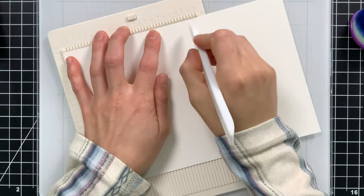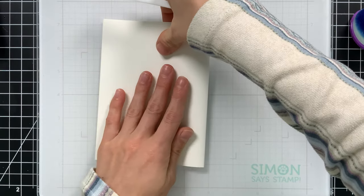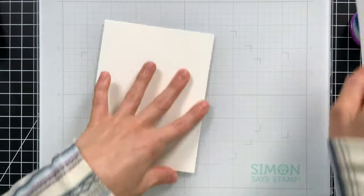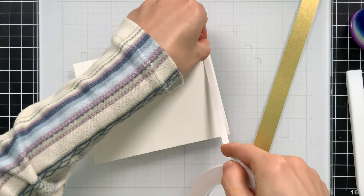This card is an odd size — four and a half by five and three quarters. I wanted to use the full four and a quarter by five and a half inch panel, so by adding just a little bit of room around the edges on my card base that gave me the card size I ended up using. I just didn't want to trim my background panel down because I liked how it turned out so much.